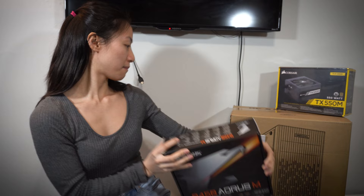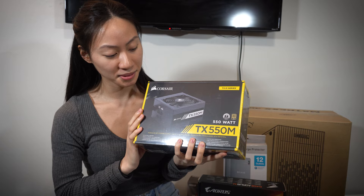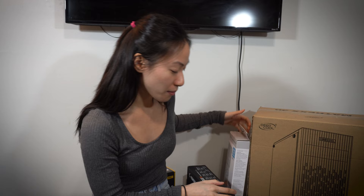For my power supply, I got this Corsair power supply. It seems pretty big — I could have gotten a smaller one, but this is what I got, so it's okay. And for my case, I went with a smaller mid-tower case called the Matrix 30.